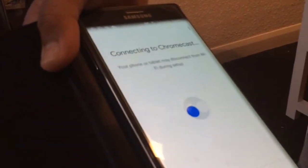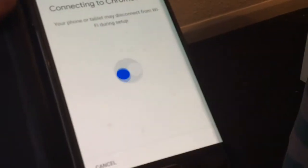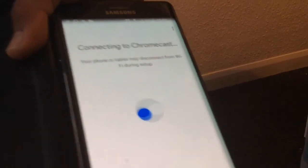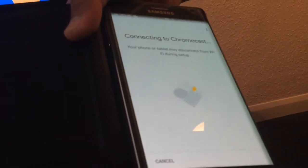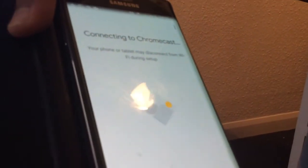I'm waiting - look at this loading animation, it's like a bouncy ball that turns into a building. I want it to be a ball again. Why won't you connect to the Chromecast?